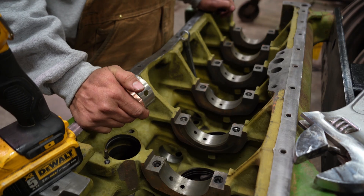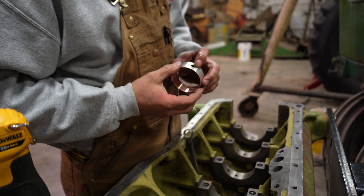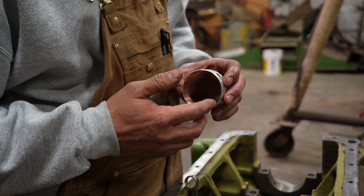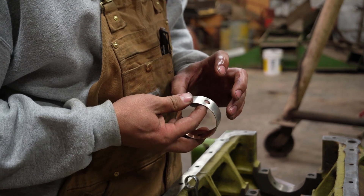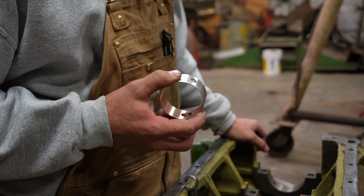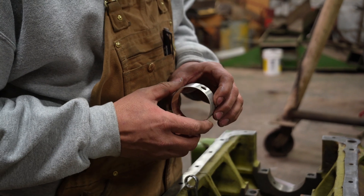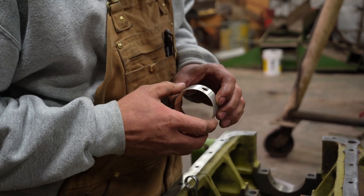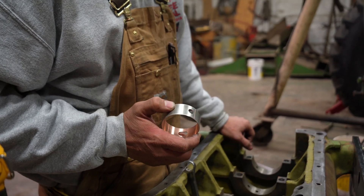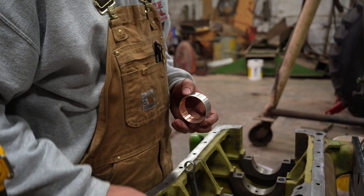What we're doing here is installing the cam bearings. As you can see, they've got two oil holes in them — one is for oil delivery to the cam, and then the oil wraps around the bushing and exits to the main bearing. We have to install these so both oil holes line up absolutely perfect, so you get full flow to the cam bearing and main bearing. We're installing them one at a time and will put the front one in next.